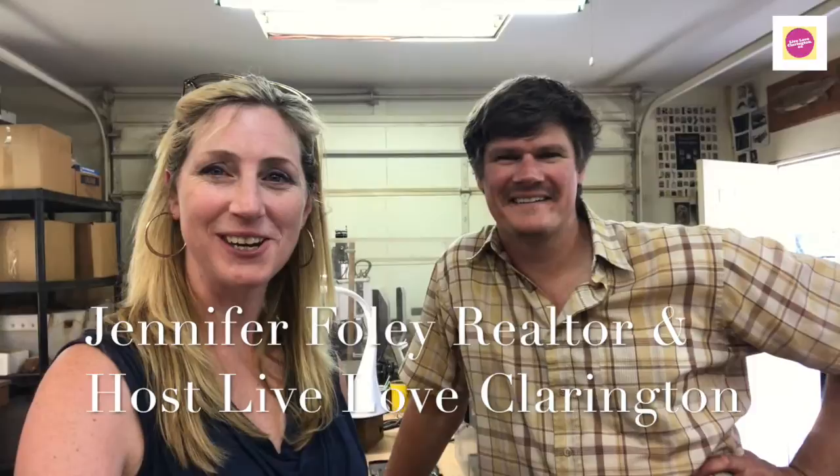Hey there, I'm Jennifer Foley, your local realtor and host of Live Love Clarington. On today's video we are with Michael Parks. Today Michael and I are meeting and Michael's gonna give us a little pipe making 101 and a tour of the workshop.